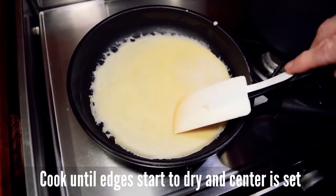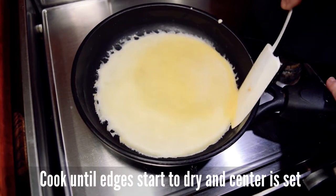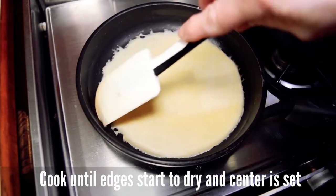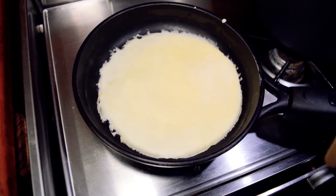Cuando se ve que se empieza a secar, que ya está sequito por aquí, entonces miramos, comprobamos — todavía no está. Pero ya es señal de que ya va a empezar a hacerse del otro lado.